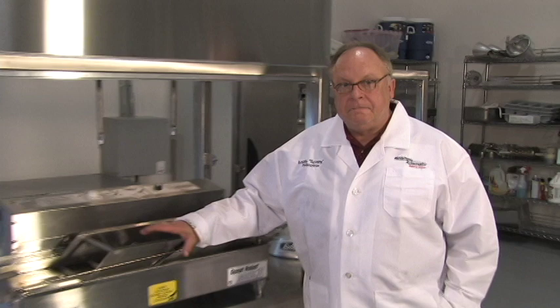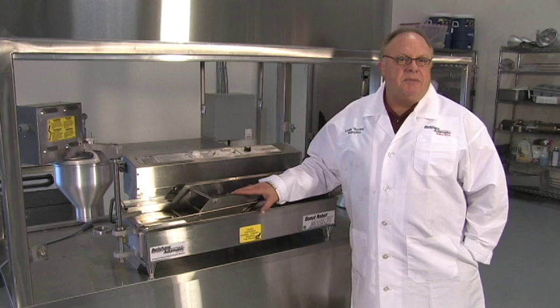So be smart, be safe, keep your donut robot as clean as possible and keep on making those delicious donuts.